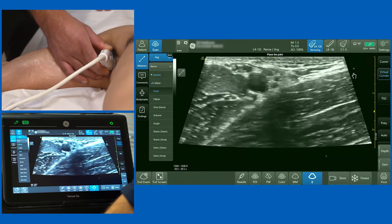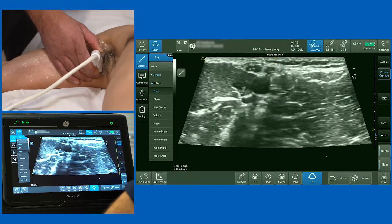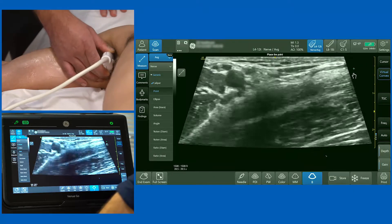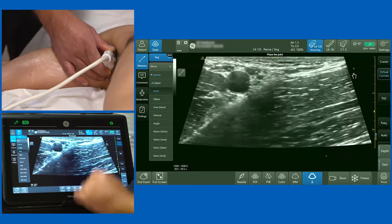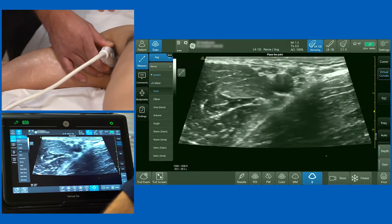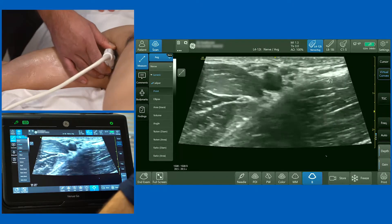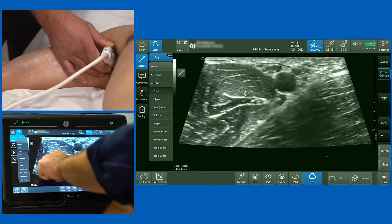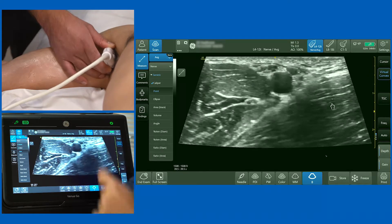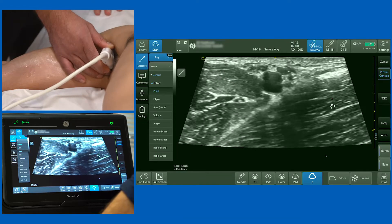That bright white line — the conjoint tendon — is a key landmark. If you see this image when doing an axillary brachial plexus block, you are not proximal enough; slide your probe back towards the midline. Having identified the axillary artery, the axillary veins, biceps brachii, coracobrachialis, and the conjoint tendon below which is teres major and latissimus dorsi, we now need to look for the four nerves: musculocutaneous, median, ulnar, and radial.